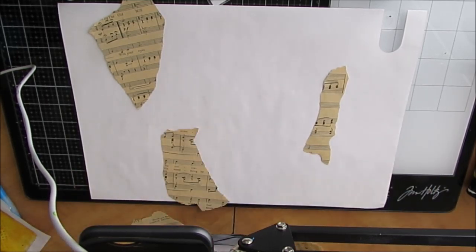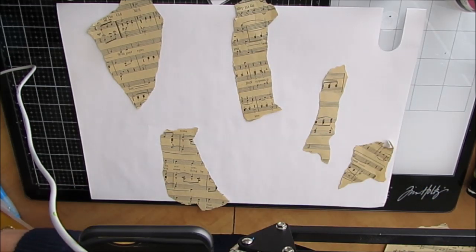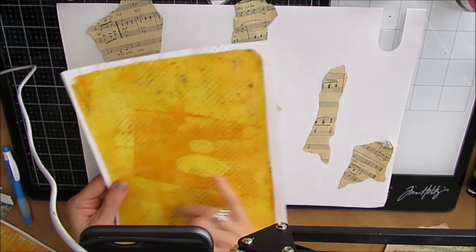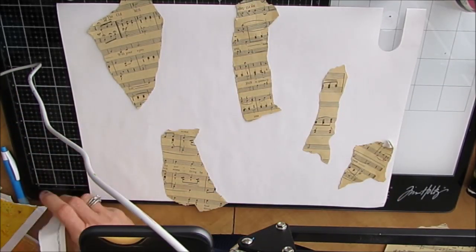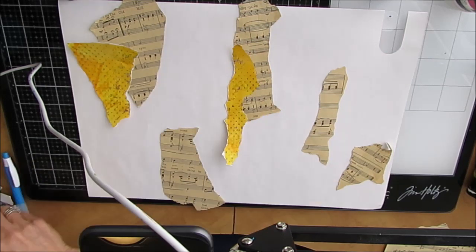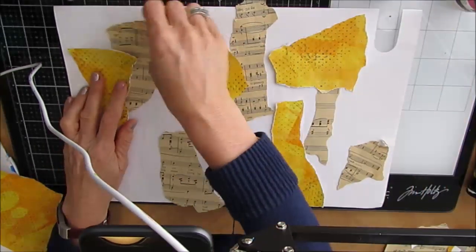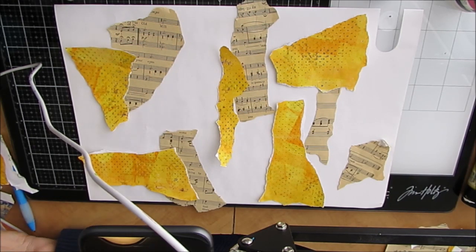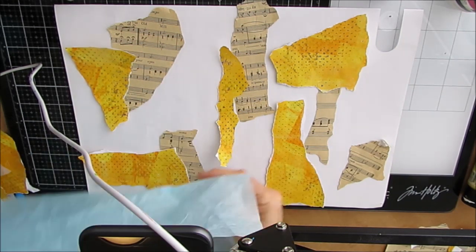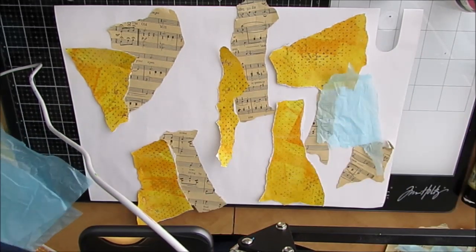I grabbed this music paper — it's vintage music paper — it was very similar in color to the Naples Yellow. I also grabbed this sheet; it has a little bit of blue dots on it, and I like that because it combined two of the colors that I have. So I'm just ripping these collage papers and gel prints apart, and just roughly placing them here and there.